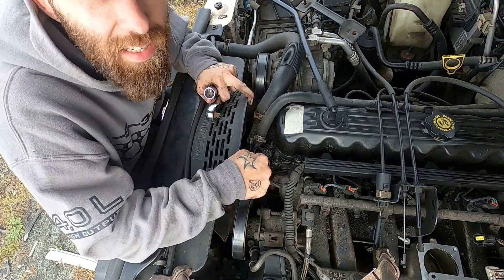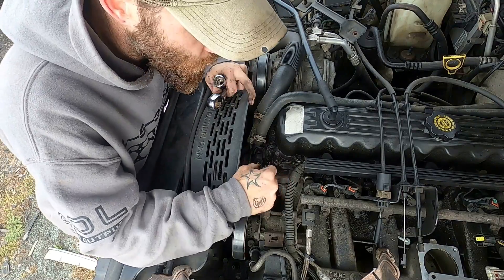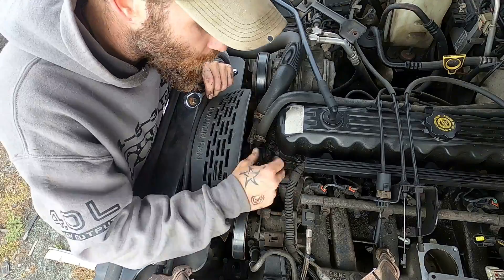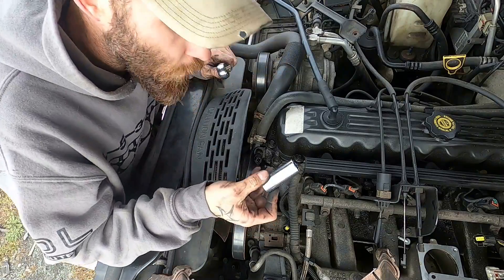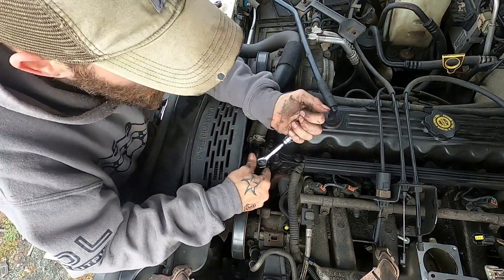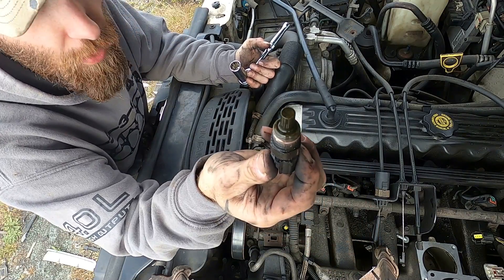Right here at the front of the motor is the sending unit for your coolant temperature. That tells your computer how hot your coolant temperature is and whether or not there is an overheat situation going on with the Jeep. Sometimes you may get a high reading — it might be worth it to swap this out to make sure it is a legitimate high reading and not just a faulty sensor. This is a three-quarter deep socket — slip it over there and she pops right out. You're going to lose some coolant when you pull this guy out. Clean her up and keep her in for a spare.